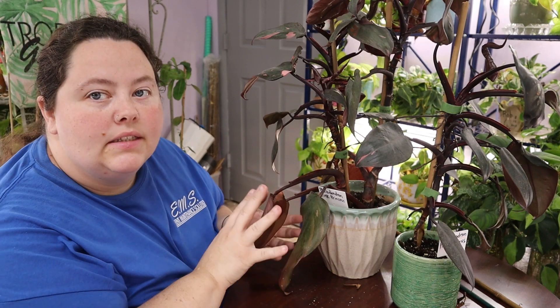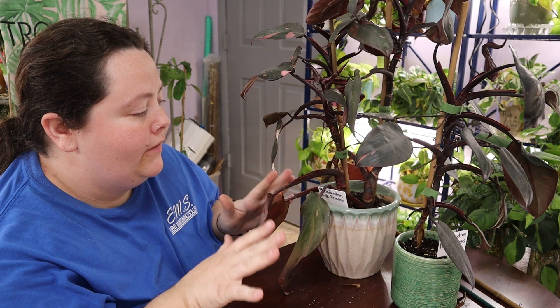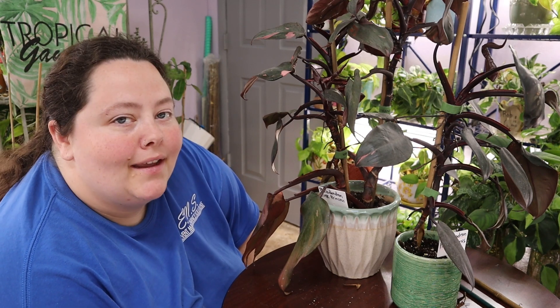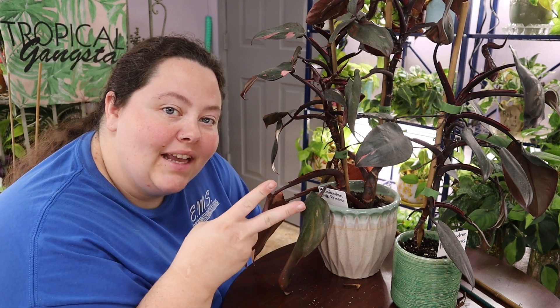Alrighty guys, so this is going to be it for vlog day five of my philodendron collection. Let me know how you're liking this so far. It's a lot of work, but we're pushing through and trying to get through it. Until next time — relax, plant, peace out.